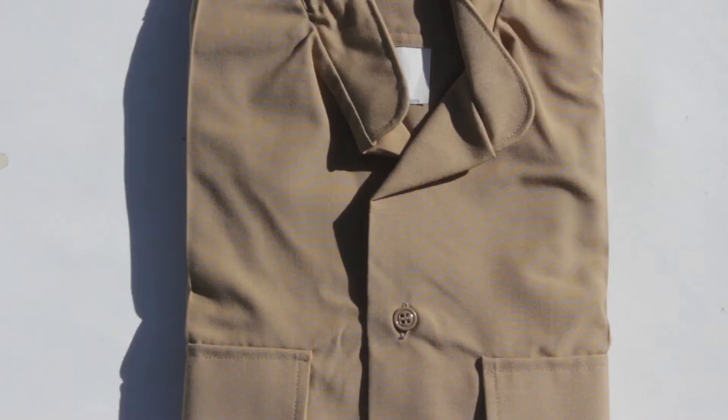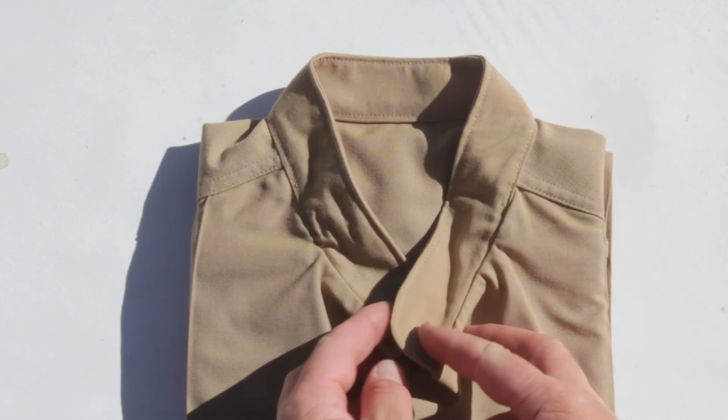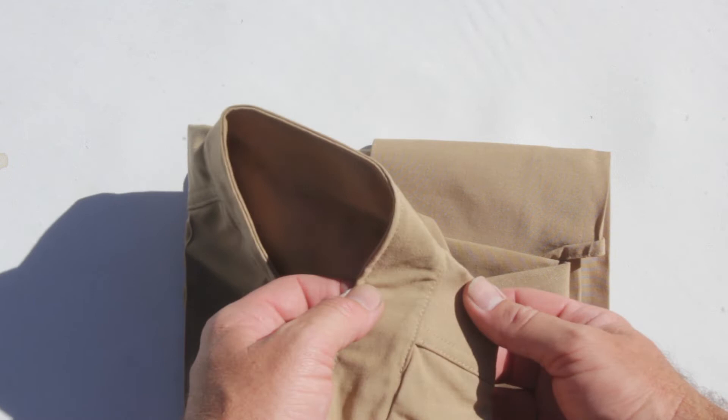This was done by unstitching the collar, cutting it, reworking it, changing it to a Mandarin collar, and then stitching it back in. I cannot tell factory stitching from my seamstress's stitching. She did an outstanding job and it looks like factory work.